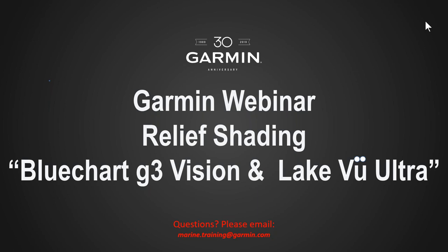Hi, this is John with the Garmin Marine Team with a continuation of our Garmin Marine Team webinar training series. If you have any questions pertaining to this training webinar, please send your emails to marine.training@garmin.com and we will answer your questions in a timely manner.